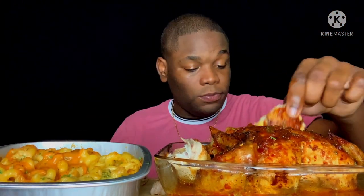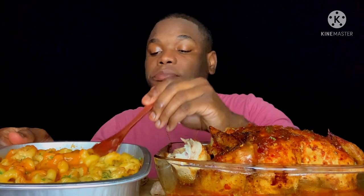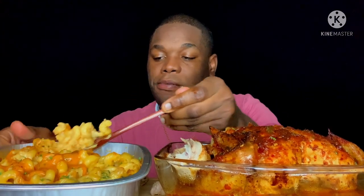Look at the glaze on that chicken. There it is. You can see it's a little better from the oven. That truffle hot sauce is so good on top of there.